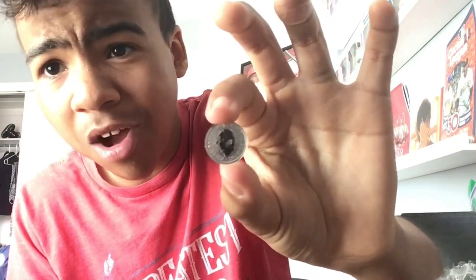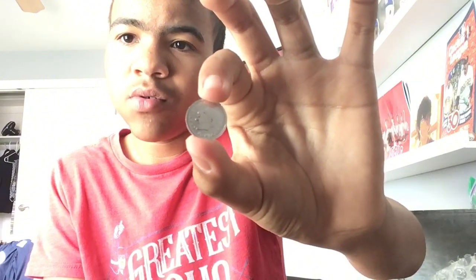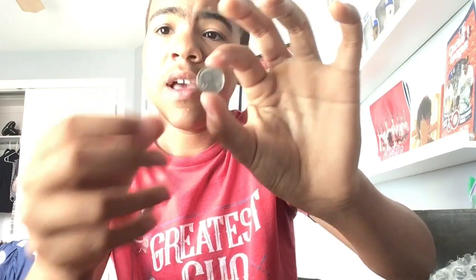Then I actually got a King Charles one — I've never gotten a mixed lot where they actually mixed it up. This is the 2024 platinum Britannia, the first Britannia with King Charles on it. Very cool, very gorgeous coin. These are now my fourth and fifth platinum one-tenth ounce coins, so I currently own five one-tenth ounce platinum coins, which equals half an ounce of platinum. People love the sound of these!